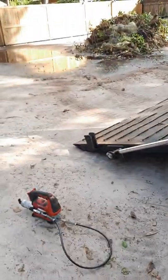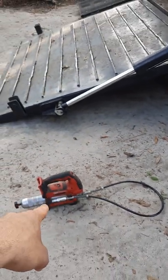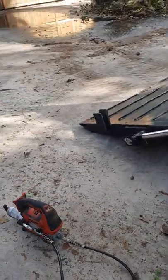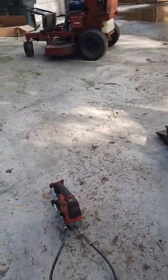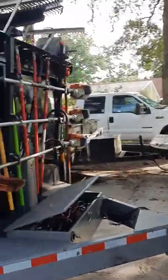Another thing — do not try to go through life with dump trailers and equipment without one of these grease guns. I think they're about $200, but this thing is money. I can grease the whole trailer so well and so fast.